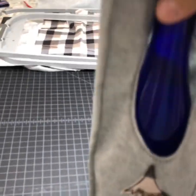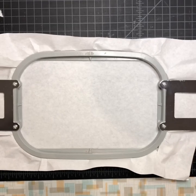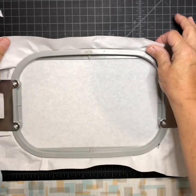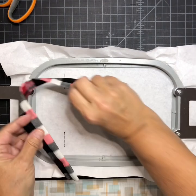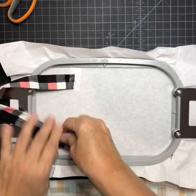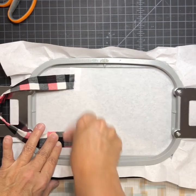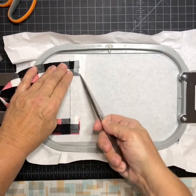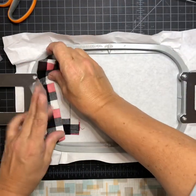Now I will do the five by seven. I'm going to show you how to do the wine tote in two five by seven hoopings. I've got my tear away stabilizer hooped this time and I'm going to go to placement. It's done the placement stitch for the handle — once again I'm going to put a handle, so I'm going to tape my straps and tack them down. It will do the placement stitch for the top fabric.